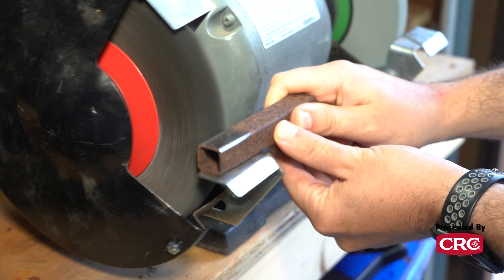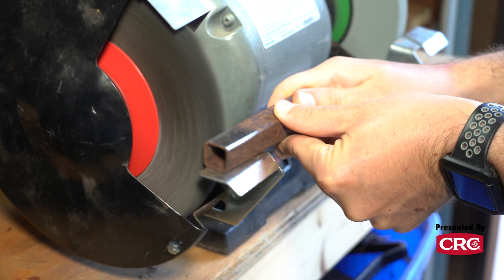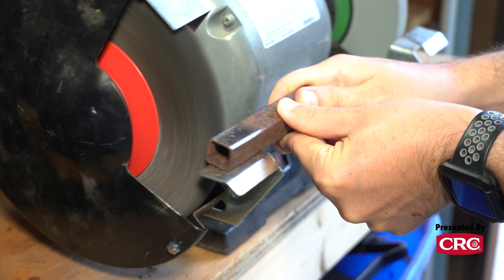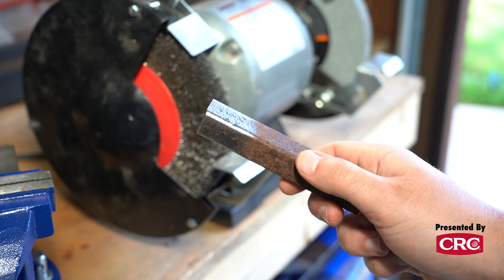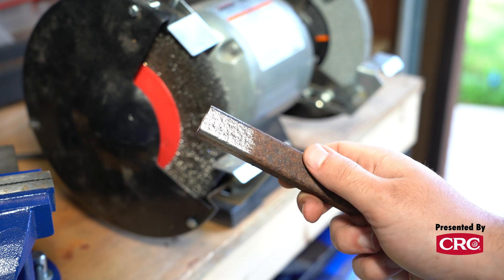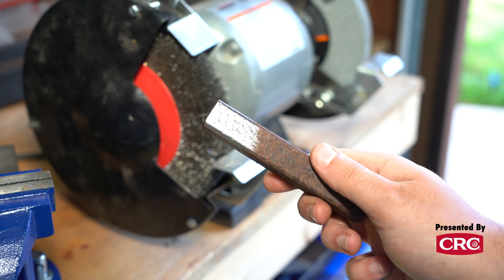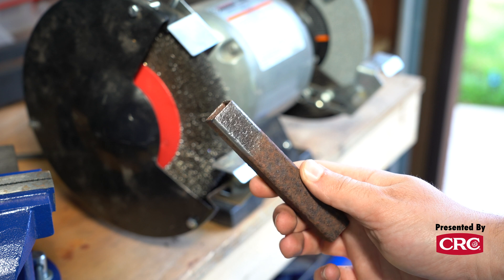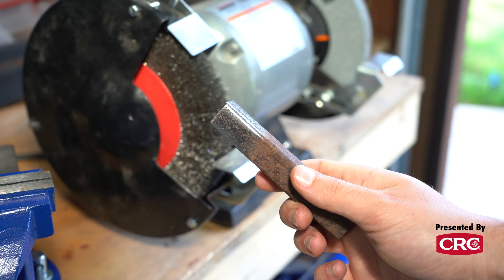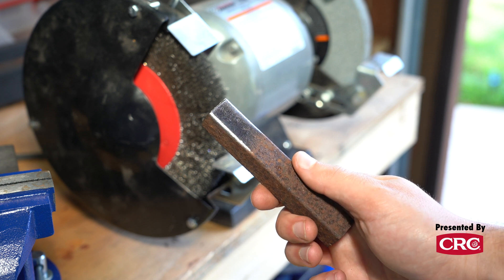There are also some safety considerations to keep in mind when using a wire wheel. This is a very high-speed tool that literally works by taking rust off your workpiece and flinging it — some of which is headed toward your face. So be very careful. At a bare minimum, you're going to want a pair of shatterproof safety glasses.